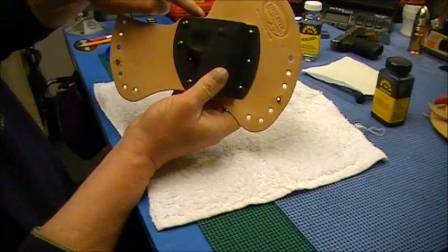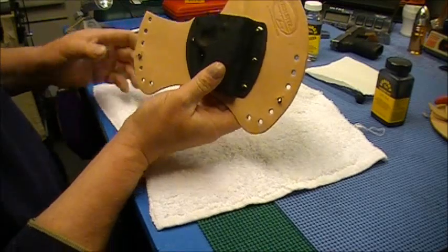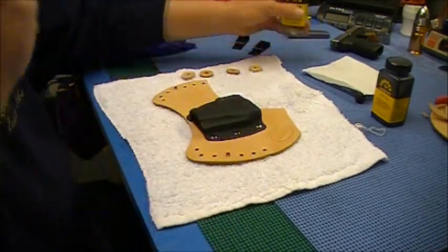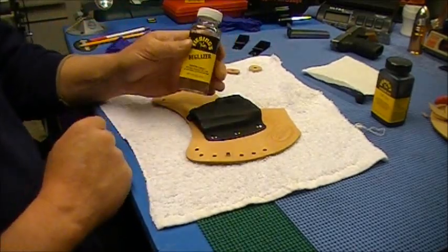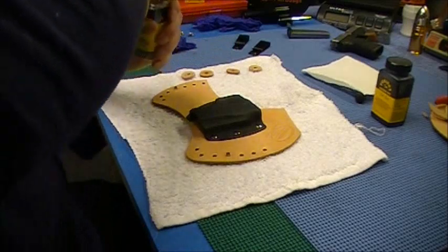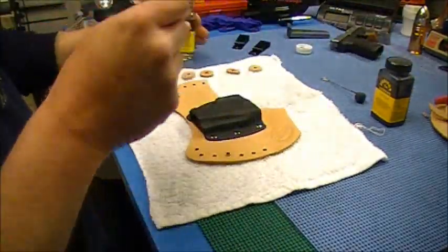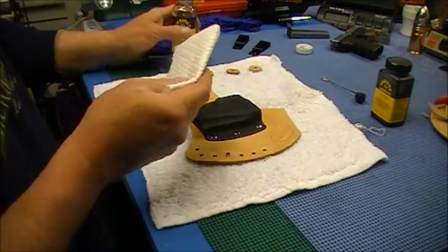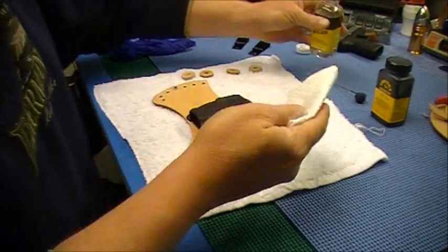I cut that down just a little bit more, which helped somewhat. Now I'm ready to prep the leather. I got this stuff at Tandy Leather — we have a Tandy Leather company here in town. This stuff here is called a deglazer. It's kind of like a leather cleaner, as I understand it. It's pretty strong smelling stuff.